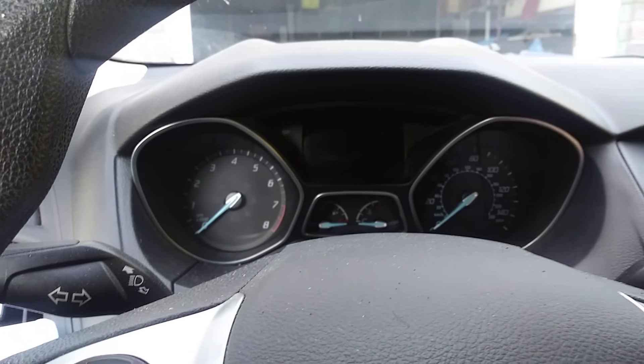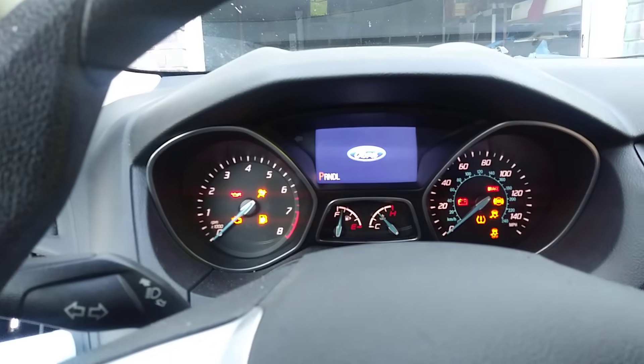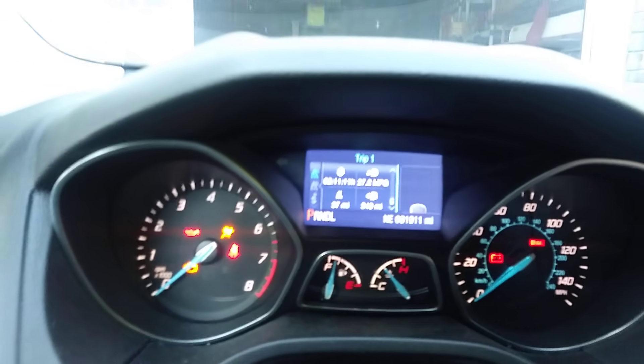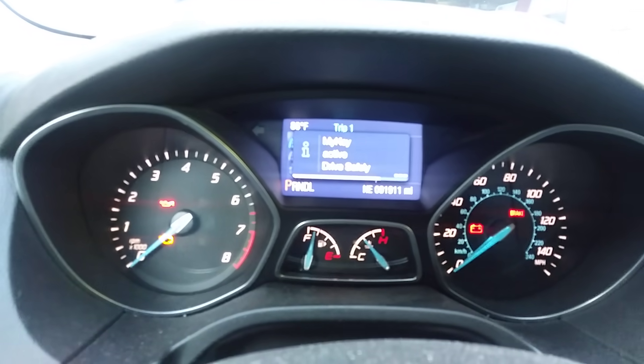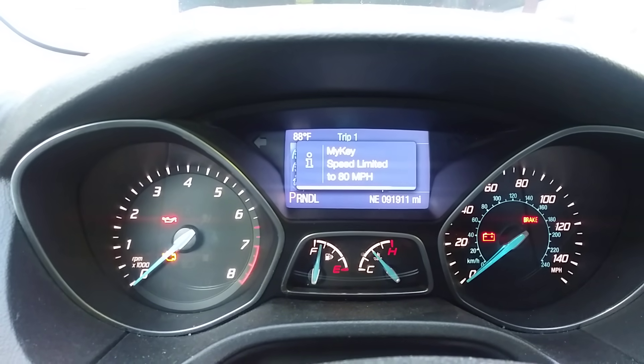Hello everybody, today we're going to show you how to deactivate the MyKey lock on any Ford vehicle. It's basically when you put the key in, it says MyKey active, drive safely, speed limited to 80 miles per hour.